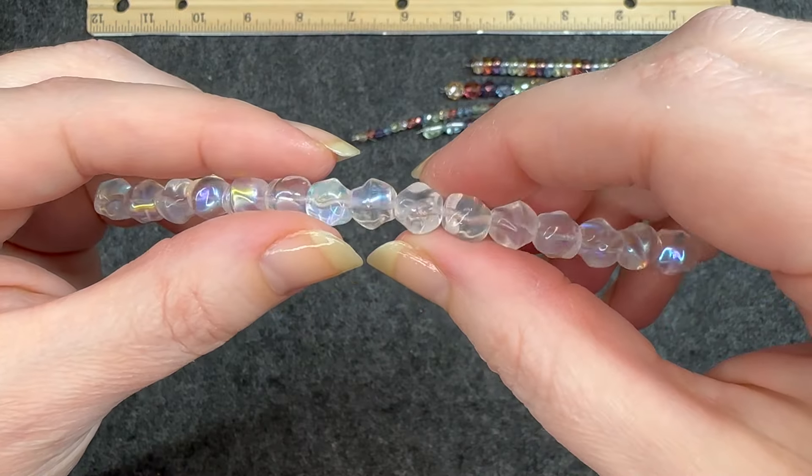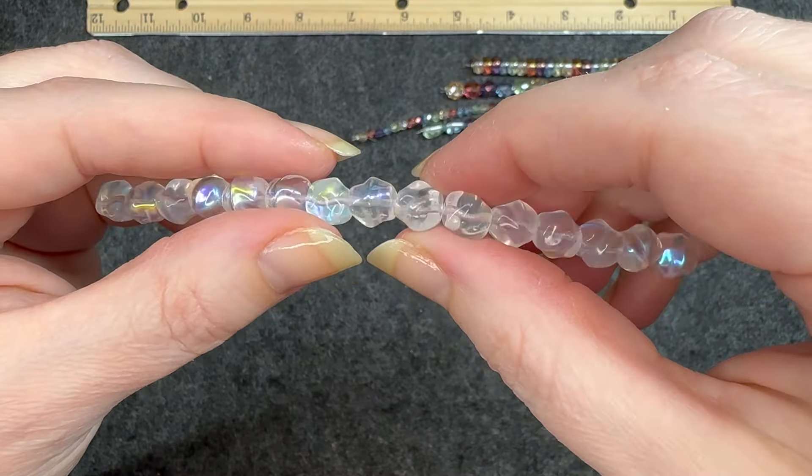Four by eight millimeter Czech glass smooth Heishi rainbow luster mix, 25 piece strand. This is going to be the theme. I can see a lot of strands with this rainbow pattern. Absolutely love it. They feel so nice. These are so cool. I love this color palette.